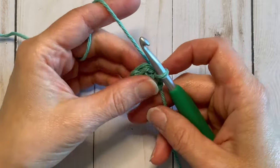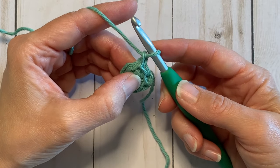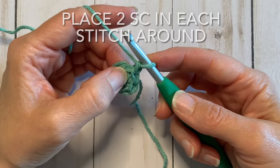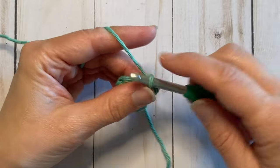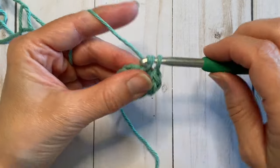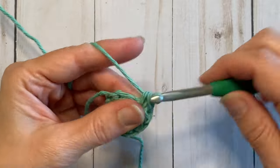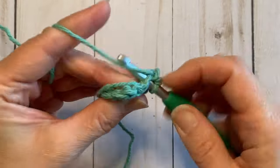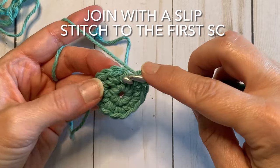So we have our starting circle. For round two, we're going to chain one, then place two single crochets in the same stitch we just joined, and then into each stitch around we'll also place two single crochets, which will make 12 stitches in this row. In this first stitch we're going to place two single crochets, and we're going to do that in each stitch around. Once we have 12 stitches, we're going to join again with a slip stitch to that first single crochet of our round.